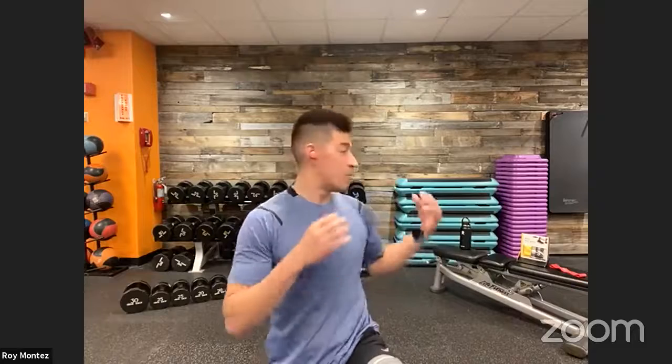All right, be fit nation, welcome back to another Monday, another be fit live program — a chance for us to focus on ourselves, on our health, on our wellness, and progressing our strength throughout the week. I hope you all have had a great weekend. Let's get settled in. Grab that towel, grab some water, and find that open space we may need for today's workout.